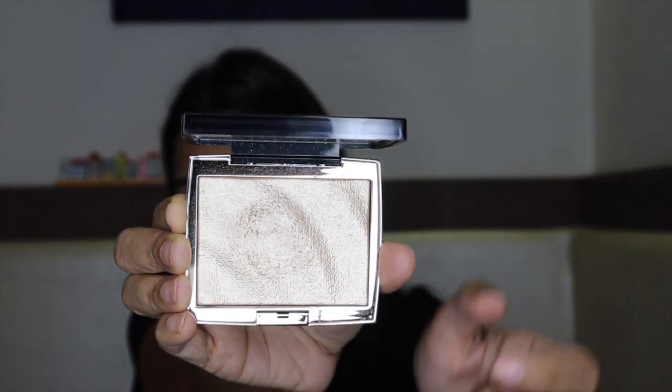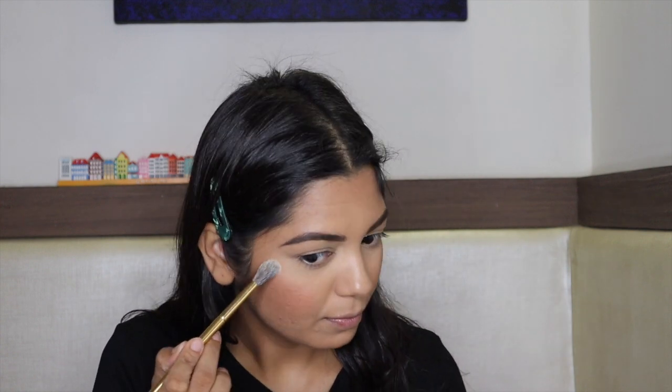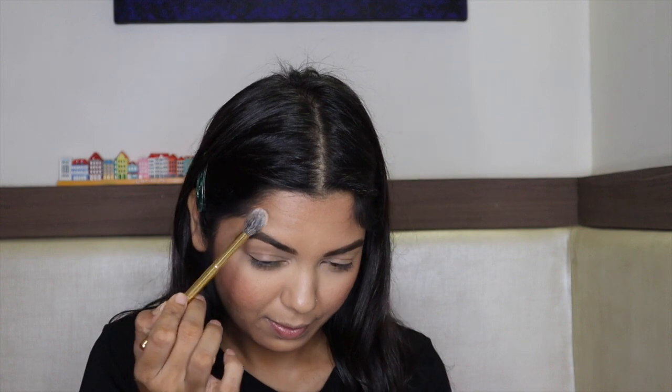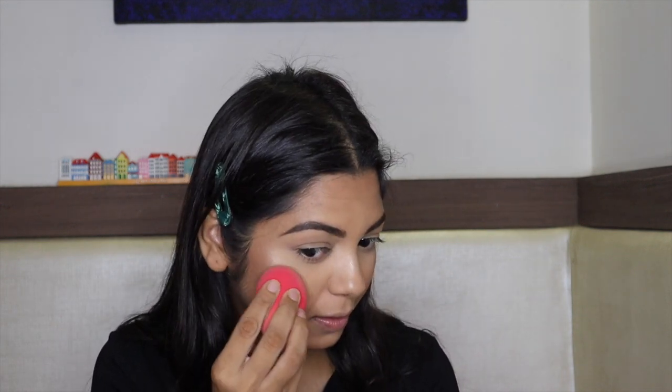For highlighter, I'm using Anastasia's I'm Breezy Highlighter. This is a very beautiful highlighter — it gives a very wet look and has a beautiful texture. I absolutely love it. I'm applying it on my cheekbone and temple area. If you want it more intense, you can wet your brush before applying. I'm also applying it on the bridge of the nose, then blending everything with my sponge so it looks seamless and clean.